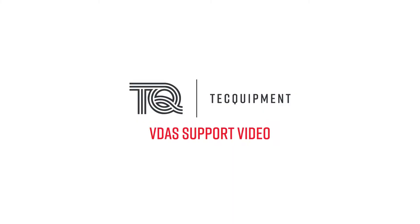Welcome to this Tech Equipment VDAS support video. Today we'll be looking at how to set up a connection to your VDAS hardware.